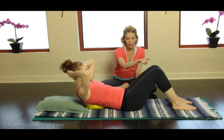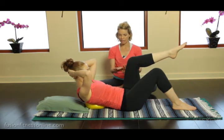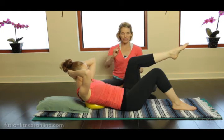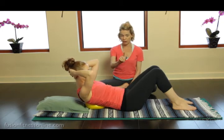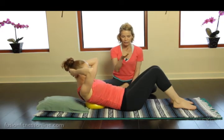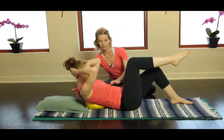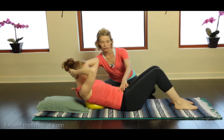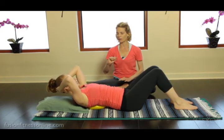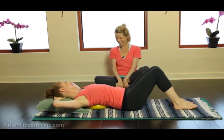Inhale into the ball, and then on the exhale slowly slowly bringing that leg up. Stay here, inhale, breathe into the ball, and then on the exhale slowly decelerating the foot back down — this is very difficult. Inhale, exhale, wheeling the leg up from the hip. Take a deep inhale, keep sending the ribs back, exhale slowly slowly back down. Hold, inhale, soft shoulder blades, and then exhale slowly down.